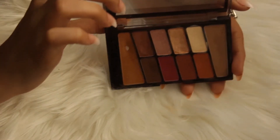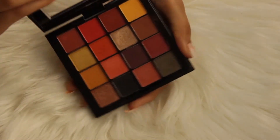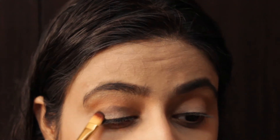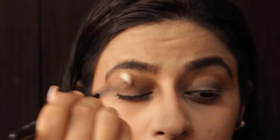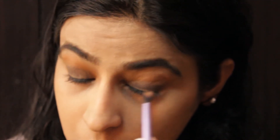Now for my eyeshadow, I am using this transition shade by Wet n Wild Rose in the Air Palette. I am just applying it on my crease. Now I am taking this NYX Ultimate Palette and using the black shade, just filling it in on my lids. Now with the help of a clean brush, I am blending these two colours so that there are no harsh lines. And I am taking the same transition shade and applying it to my lower lash line.